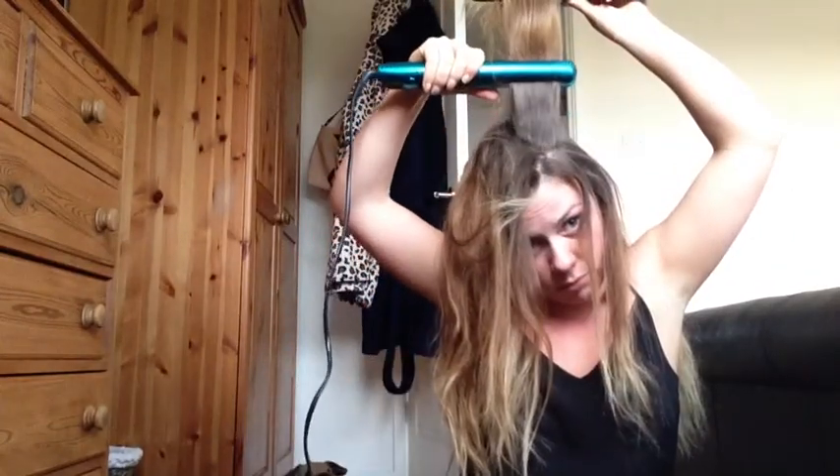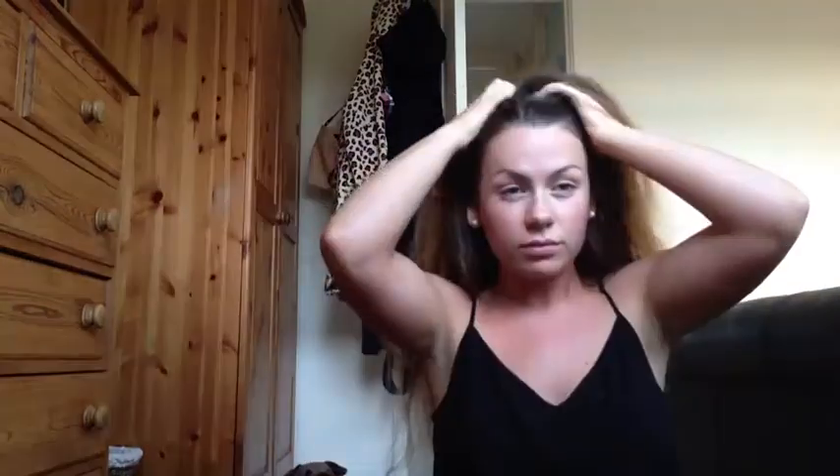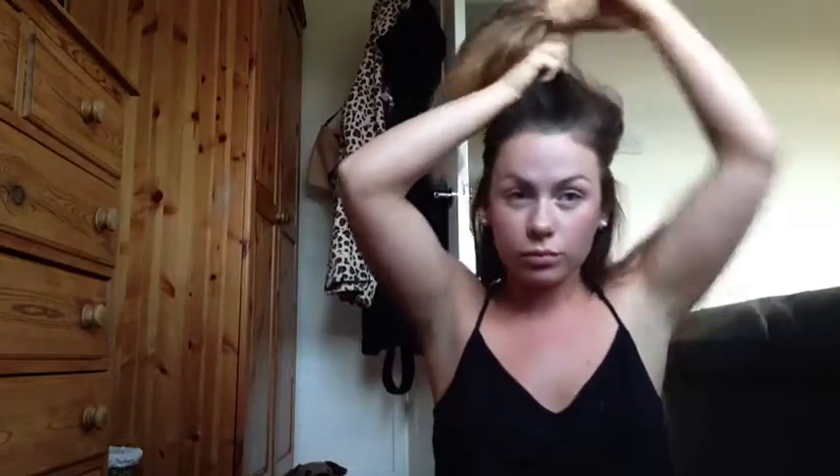I'm now trying to do the back and top of my hair — as you can see my hair is really kinky and curly. You just want to put some dry shampoo in; this is the Tony & Guy dry shampoo, it smells delicious. Just rub your fingers through and make sure it's worked in so you don't see any white powder.